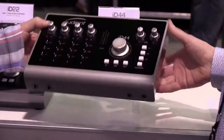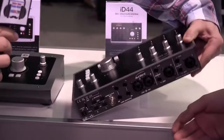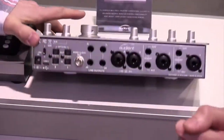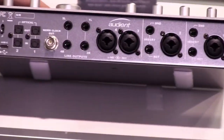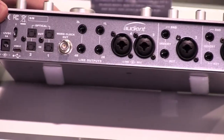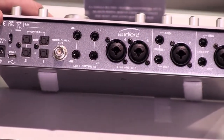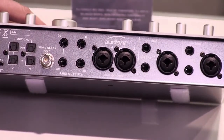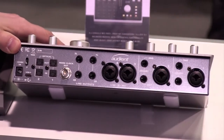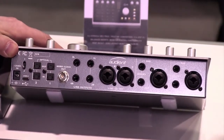Looking at the back, you have the ability to plug in additional mic pres — if you've got a rack of another eight mic pres you can plug them directly into one of the optical inputs. You can actually run two units and record up to 20 inputs at one time. So it's four onboard mic pres plus the additional digital inputs.